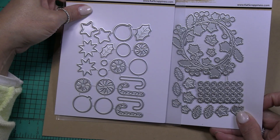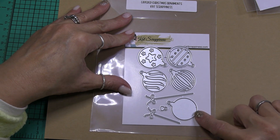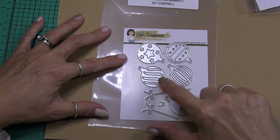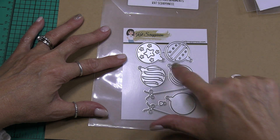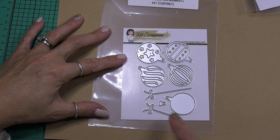Next we have the layered Christmas ornaments. There's one solid layer and then here we have the different Christmas ornaments — you can change the color of the base and these cutouts will show the base color, and then you can layer in another color on top of that.